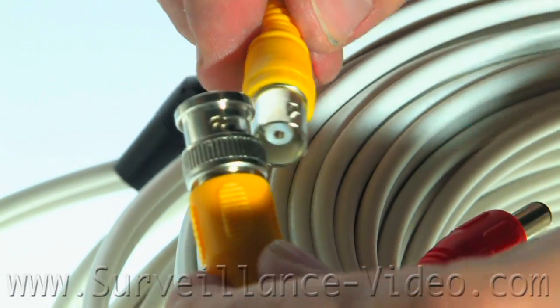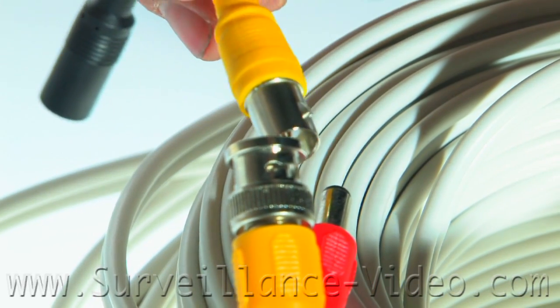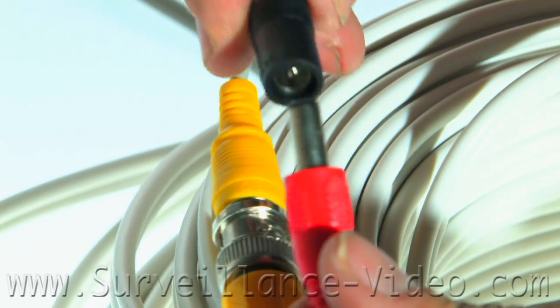Once you have your cameras mounted and your cables run, you are going to want to start connecting everything together. First, start by connecting the BNC connected to your camera to the Siamese power video cable. Then connect your power cables together.